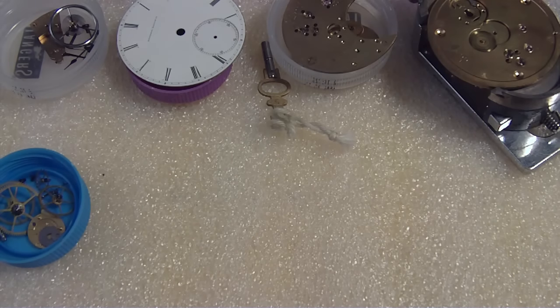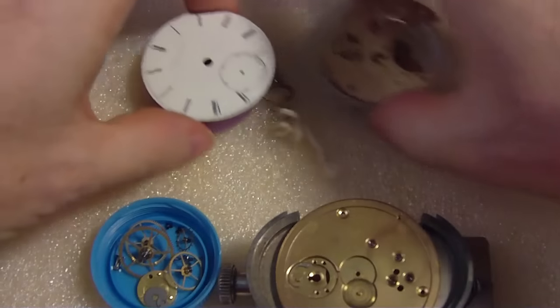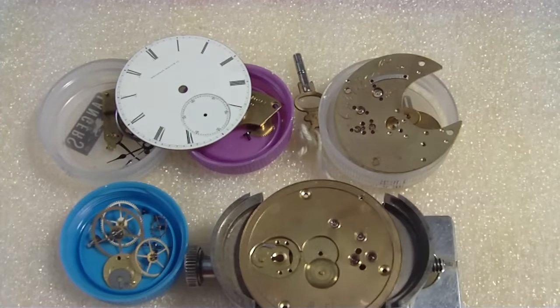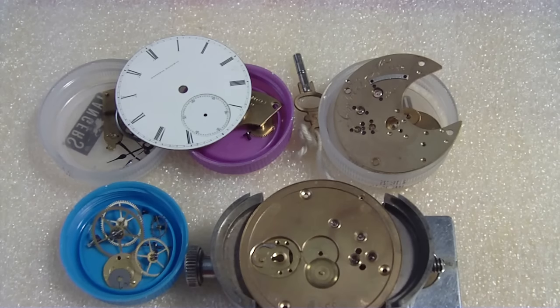I'm trying to put this cover back on so I don't lose it. I think that's it — I think I've spent enough time on this. We'll do one more group shot and then we'll call it a day. Thank you for your cooperation. I hope you enjoyed the program, and enjoy the rest of your day.